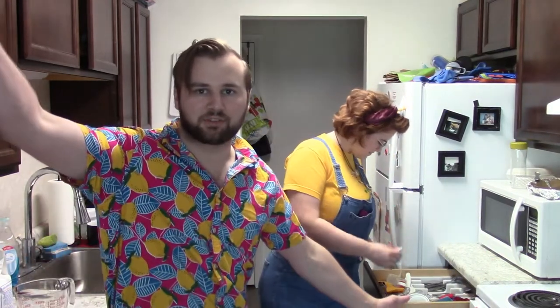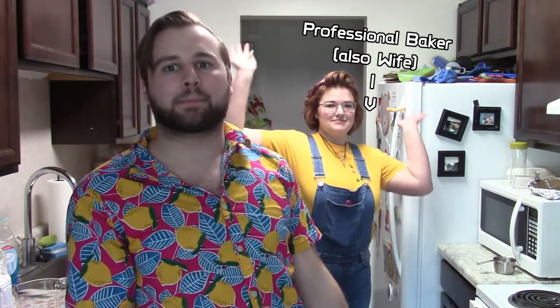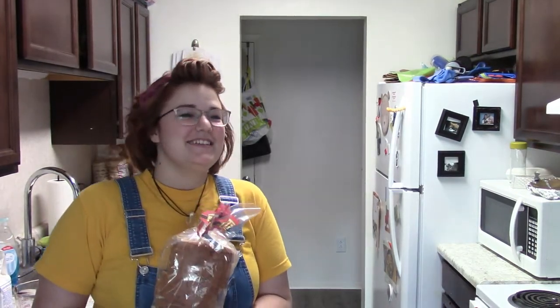How you doing everybody, and welcome to Skill Monkey! Today I'm gonna learn how to make bread because my wife is a professional baker and I can't bake for shit. I've never baked anything in my life. What do you know about bread? Class dismissed. So what is bread, she asks.